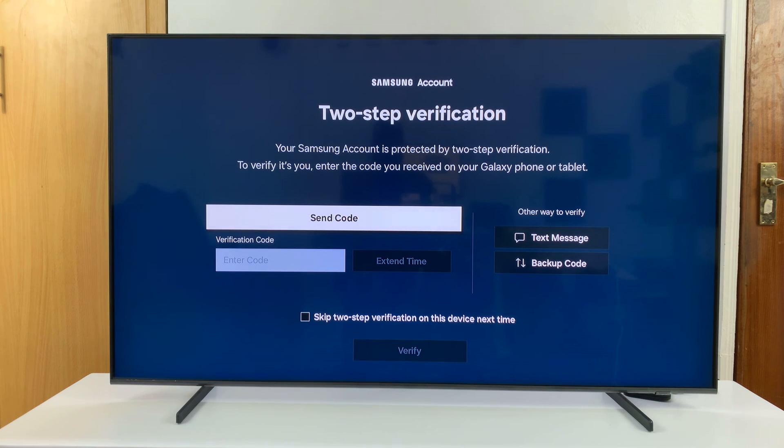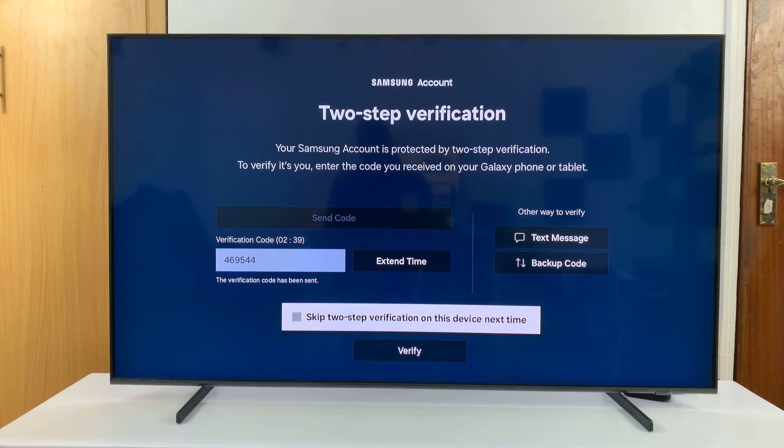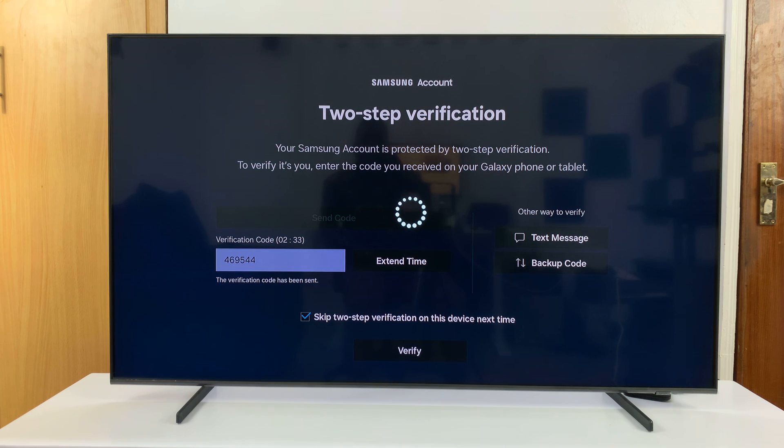If you have two-step verification enabled, you may need to use that to verify your identity. You can choose to skip the verification on this device next time, and then click Verify.